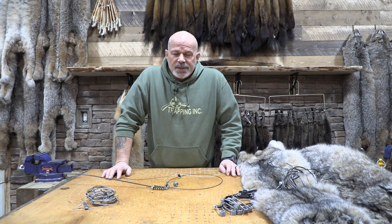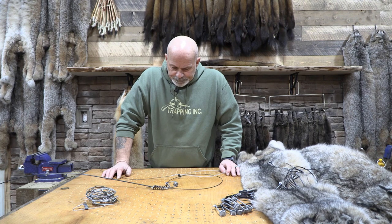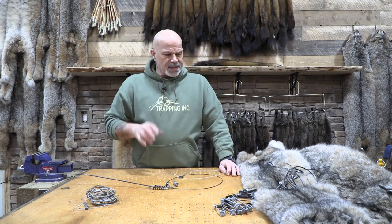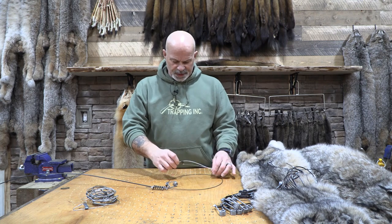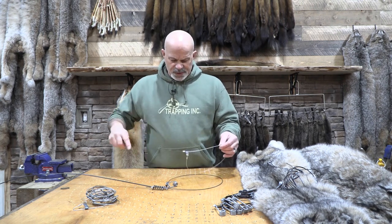They're very effective. Nothing's going to compare to them for price range, for the ability to adapt, and how effective they are. You can get so many of them out for so little money. And we have lots of different kinds of snares we're going to talk about, but I'm doing that in different videos here.